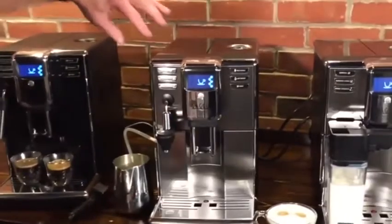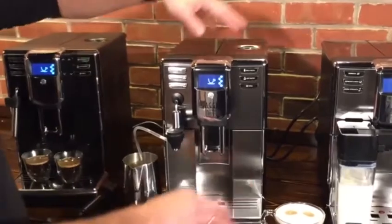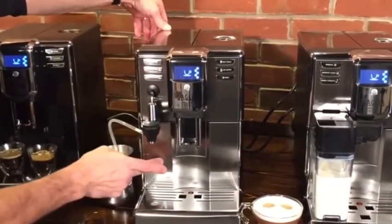Also different across the models: the base model has an all-plastic exterior, while the Deluxe and the Prestige have stainless steel accents up top and in the front.